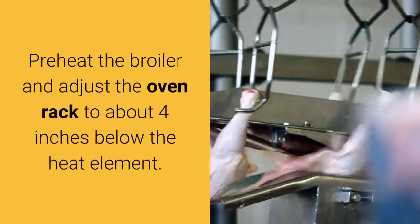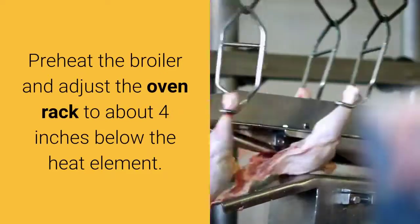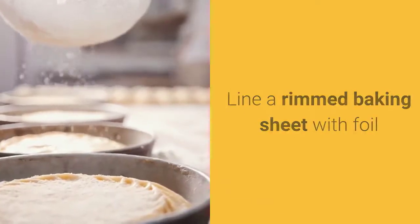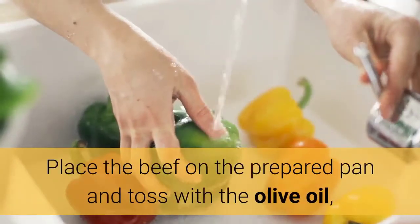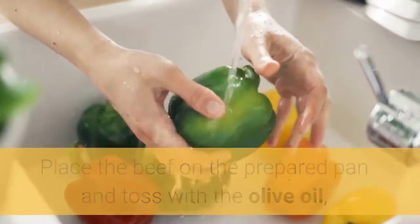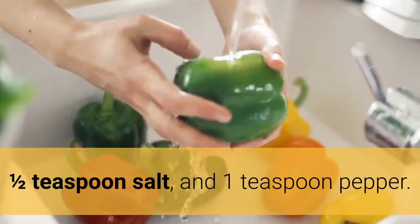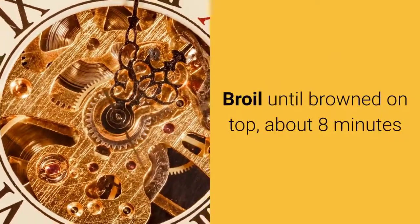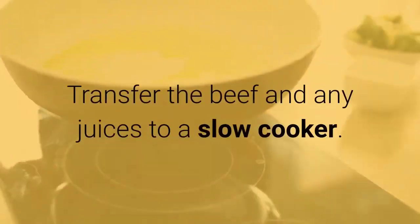Preheat the broiler and adjust the oven rack to about 4 inches below the heat element. Line a rimmed baking sheet with foil. Place the beef on the prepared pan and toss with the olive oil, ½ teaspoon salt, and 1 teaspoon pepper. Arrange the beef in an even layer and broil until browned on top, about 8 minutes.